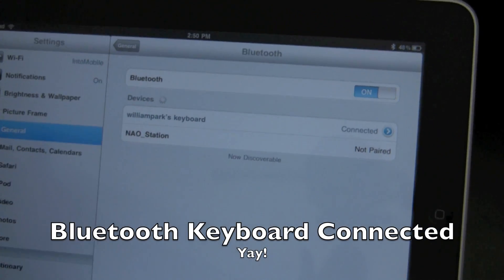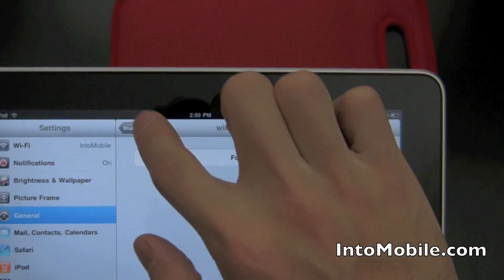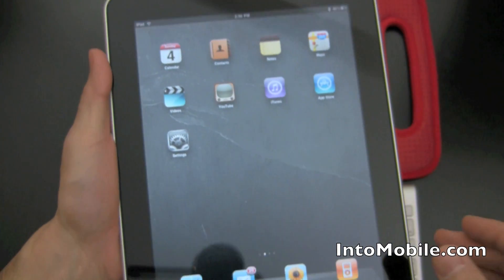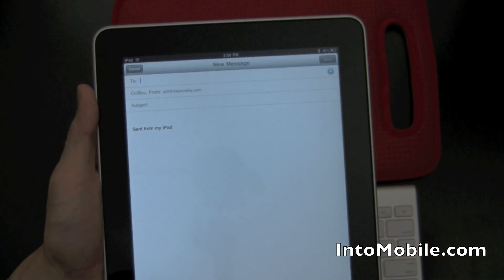That ding was not the iPad — that was my Nexus One. And if you want later, you can forget this device, but why would you do that, because now you're paired. Now we can go into stuff like email.